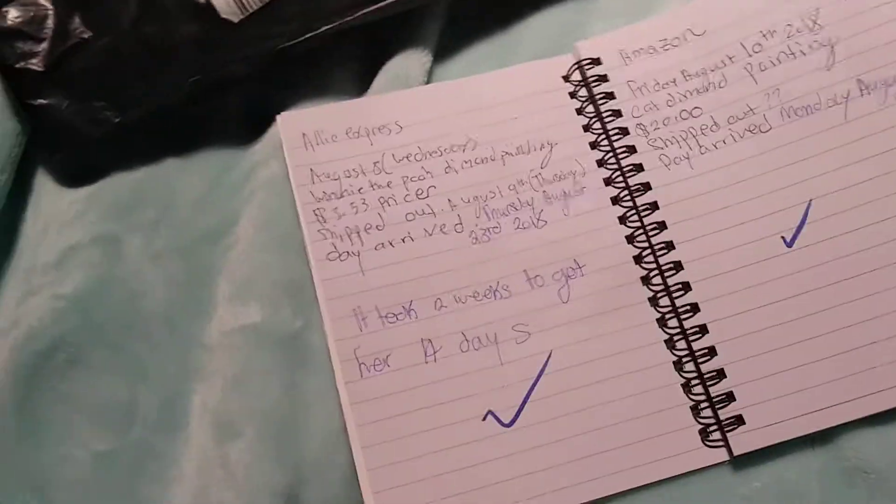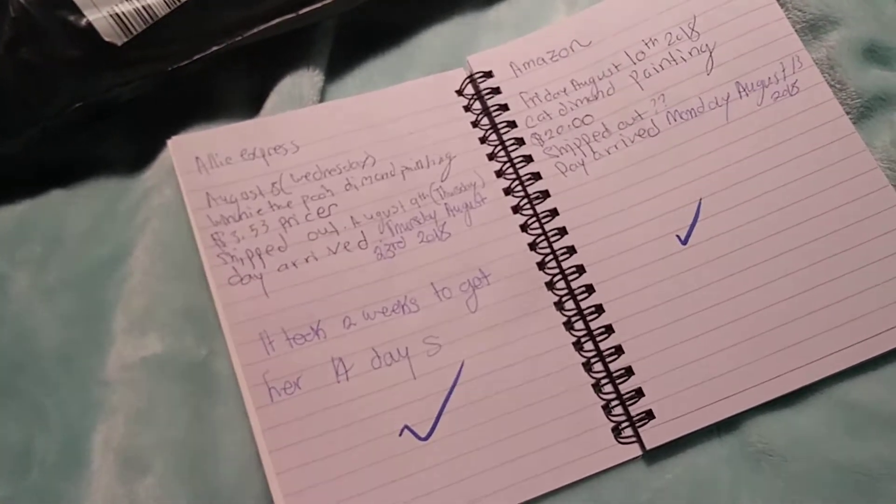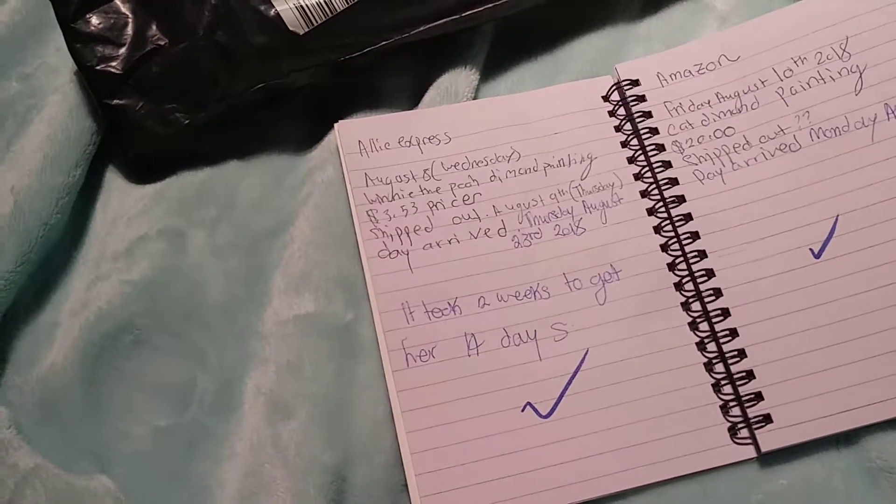Hey guys, how are you? It's Sam. Today I am doing a review on one of the ones I got in the mail. I've opened it up to make sure it's the right one, and it is — it's my Winnie the Pooh one.